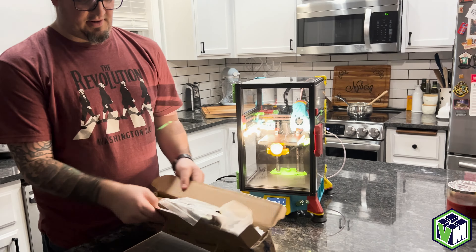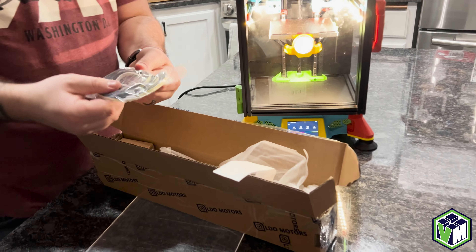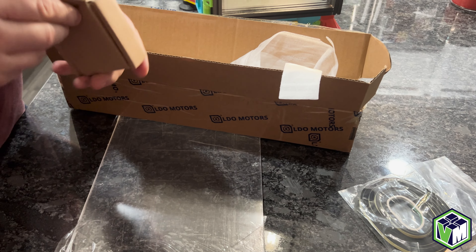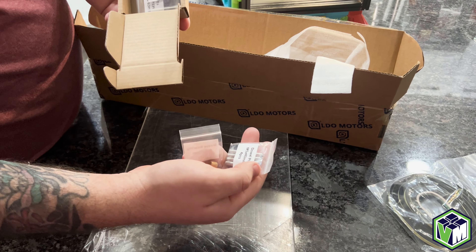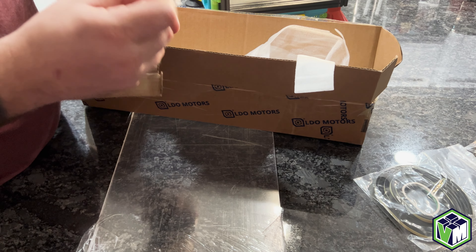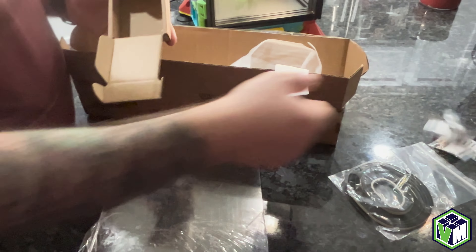So a little unboxing here. Of course, you're going to get your foam tape to seal those doors. You're going to get a box of hardware that you need to put everything together. So you've got your dowel pins, you got your brass bushings.